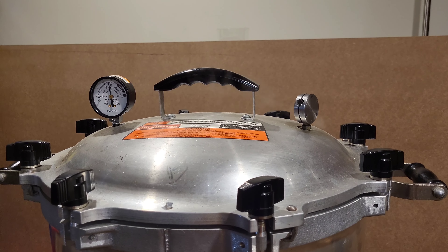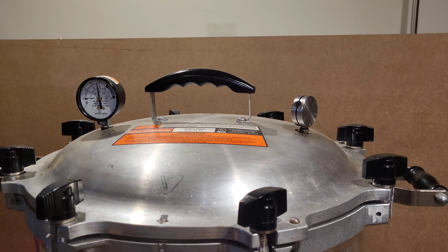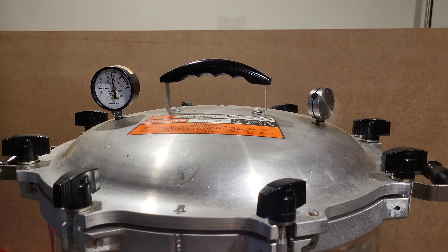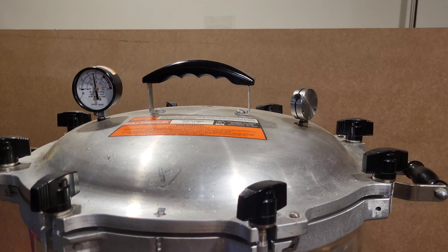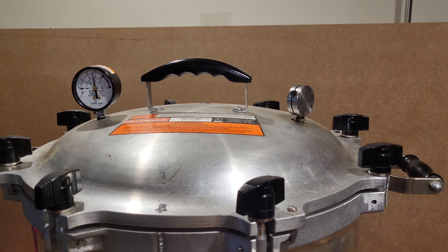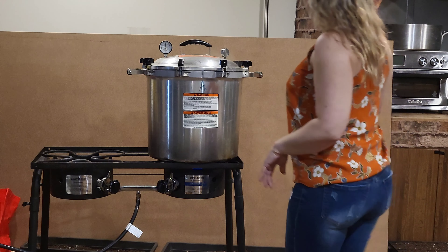After venting, it gets to cook for a good 90 minutes. I'm putting my weight at 15 pounds. Once the weight starts to jiggle, it needs to do so at least four to five times per minute, and then you start your timer for 90 minutes.